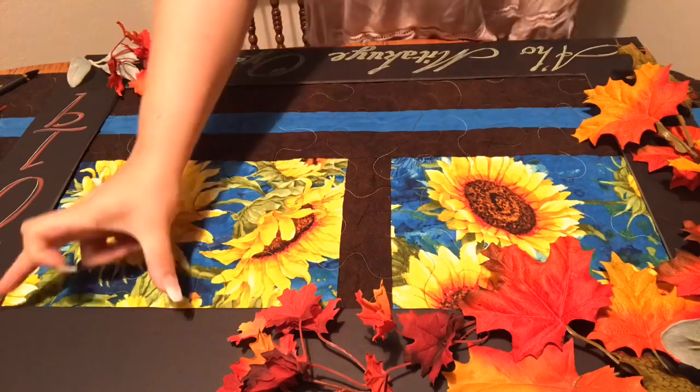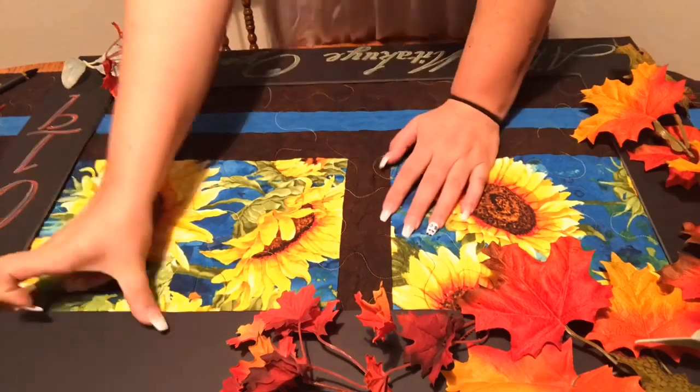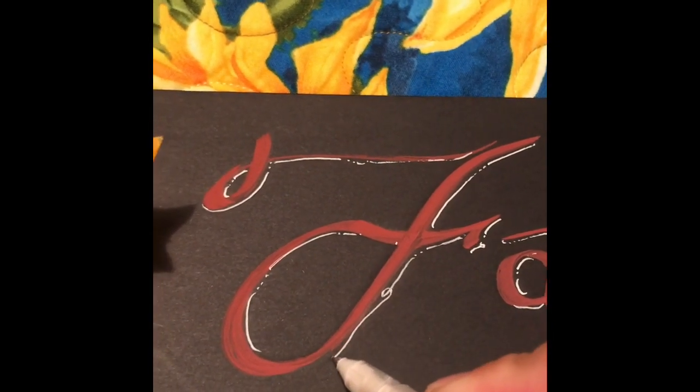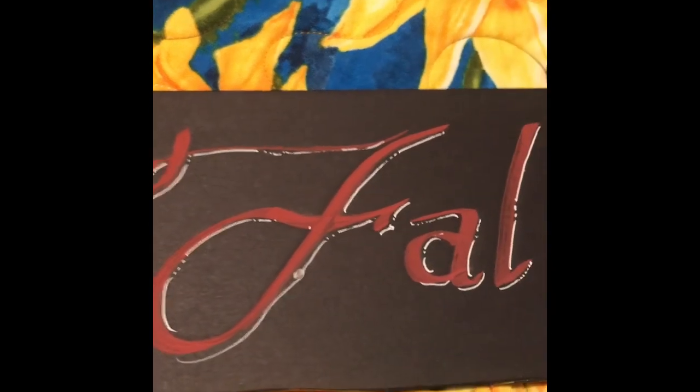And in this last clip — well, second to last clip — you're gonna see the fine detail of the word 'fault.' It's in the top right hand corner of the frame. So it's a picture frame used as a prop.